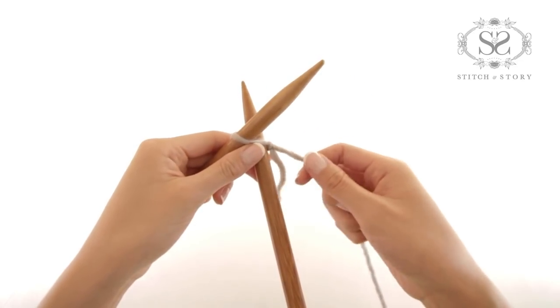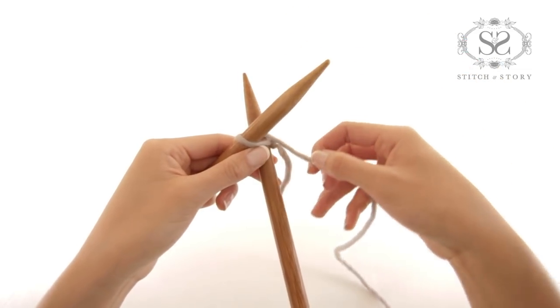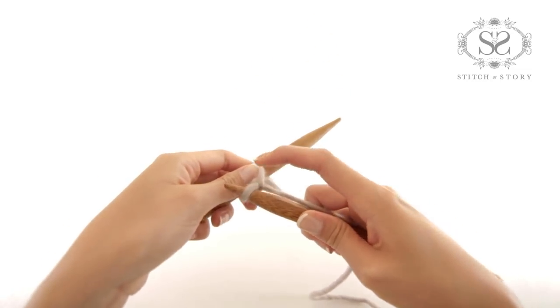With yarn behind the needles, wrap it around the tip of the right needle anti-clockwise. With tip of the right needle, carefully draw a loop by going through the slipknot.